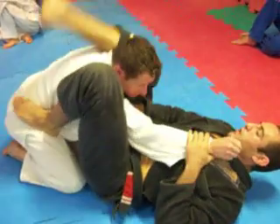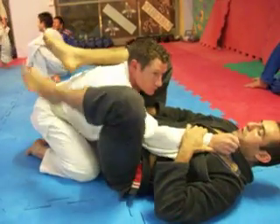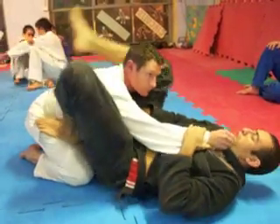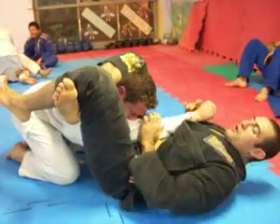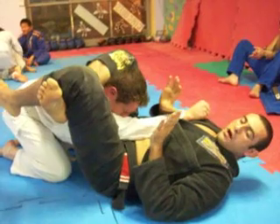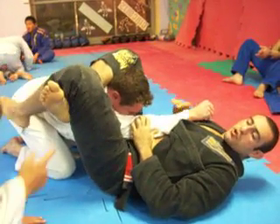If I'm from here, it's difficult to close here. I must close. So I stand here and close. Once I'm close, I have 80% of the choke done.